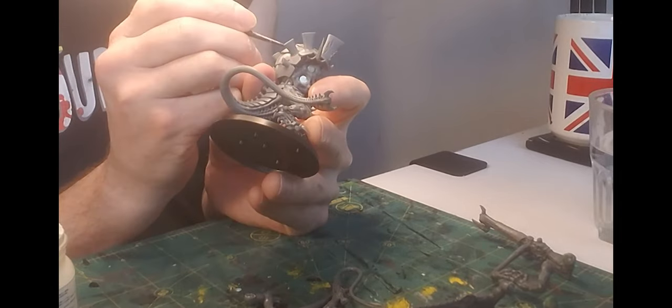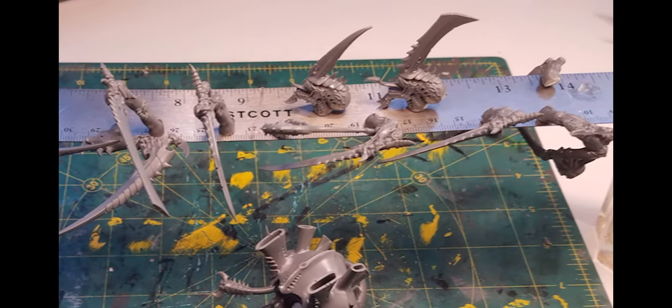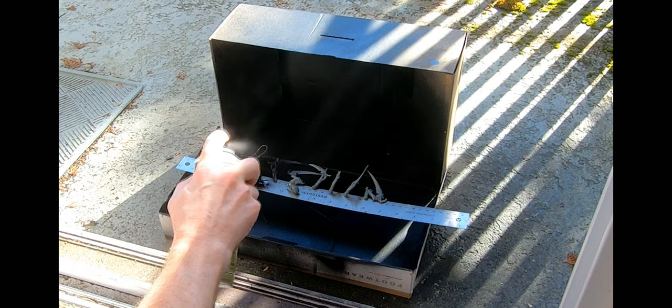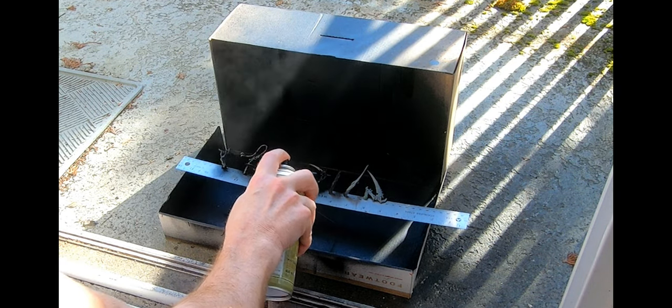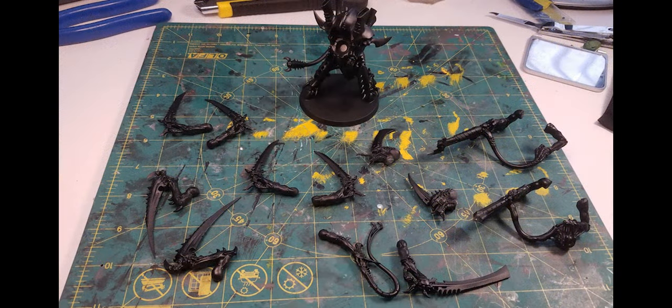I grabbed a metal ruler and, because of the magnets, I can clip all of the limbs and heads to the surface so I can blast them all with primer in one go. Once they were dry, I wiped the primer off of the ruler and balanced it between a couple of glasses, so I can now paint the limbs and the heads all over and just clip them back onto it so they can dry.